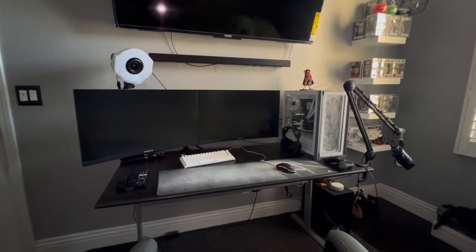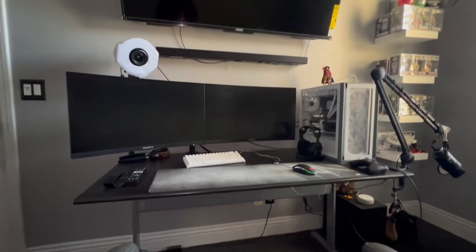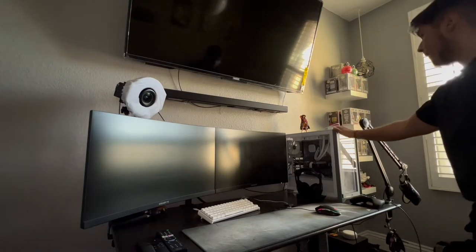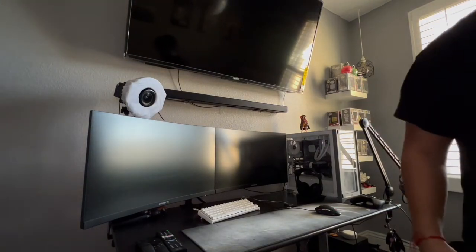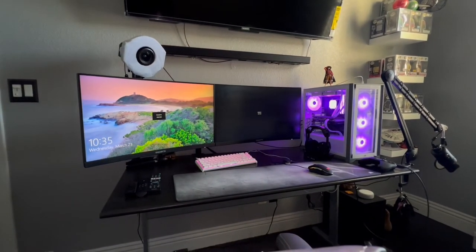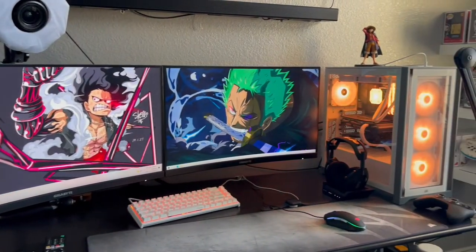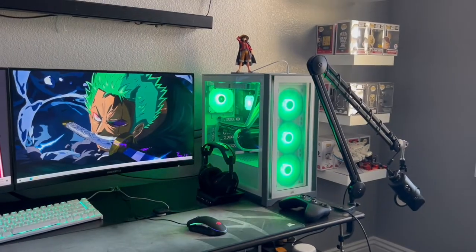In a few seconds I'm going to go ahead and turn on the PC and the monitors so you guys can get an idea of how it looks when it's all powered on. Let me set you guys down and do that.